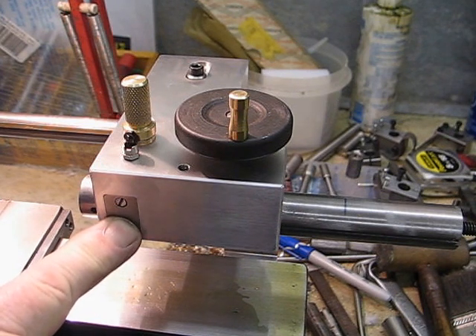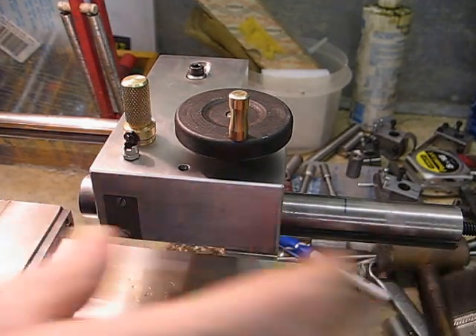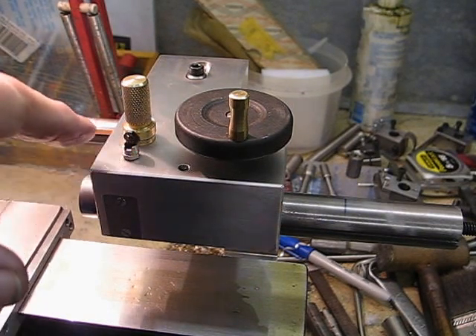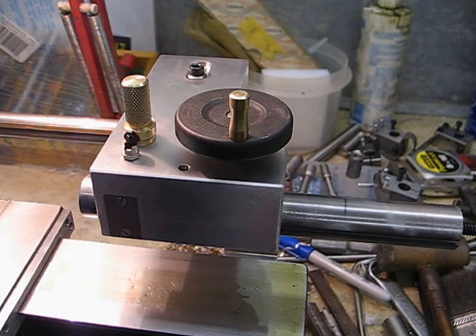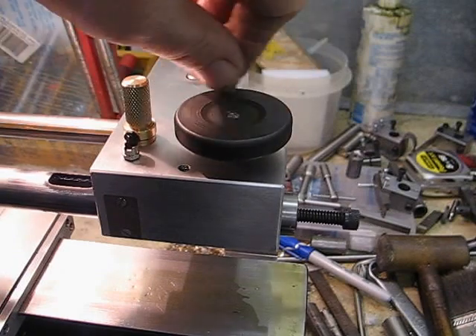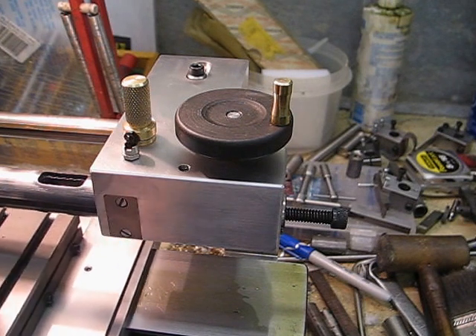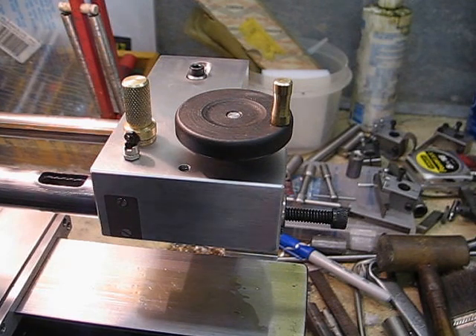The keyway keeps the shaft parallel. There's also a little oil cap that goes down and lubricates the shaft. It's got a nice long stroke, and the beauty is that the saddle can go right underneath the tailstock, which eliminates the problems with the original tailstock.